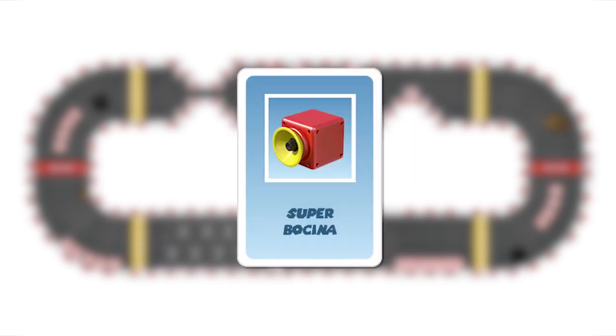The super horn: this card acts as a projectile and it affects everyone who is two squares away from you. The super horn can be neutralized with an invincibility item.